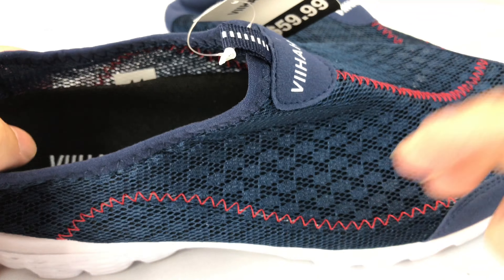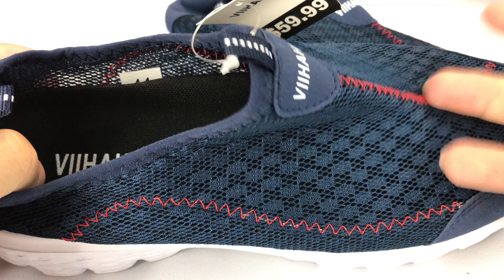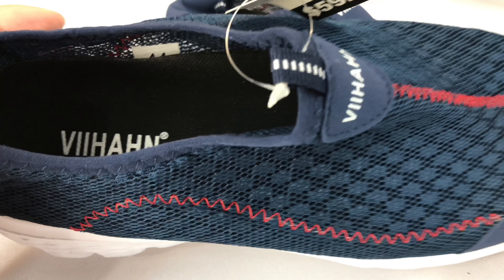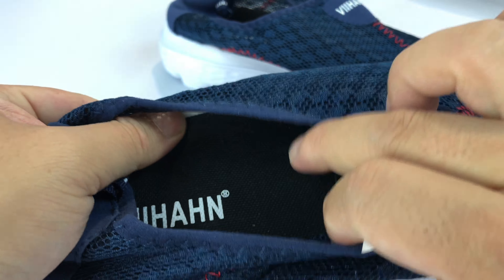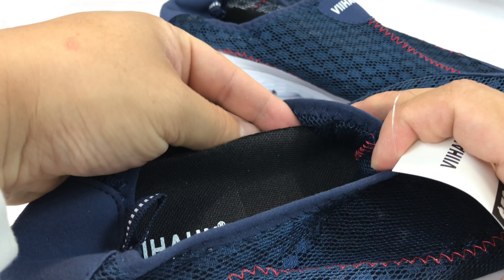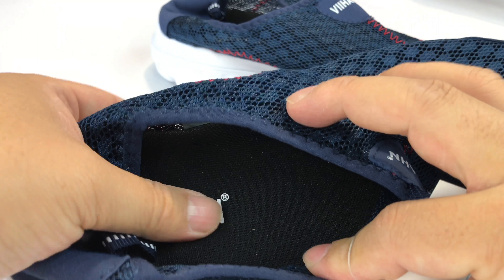You just slip them on, and that's kind of the whole point — if I walk in the pool or on the beach or in the jacuzzi with them. If you're in the military, you could shower in these because who knows how often those showers get clean. And then the water just kind of will evaporate off your foot, run out of the shoe.